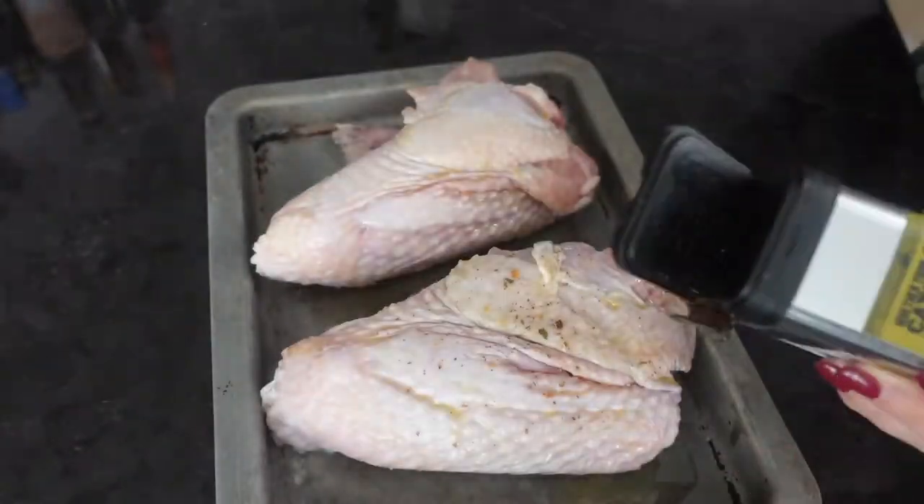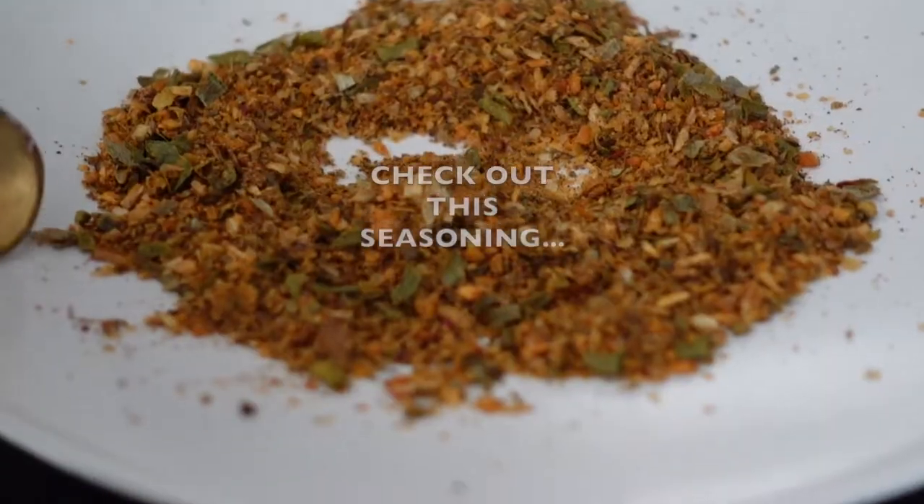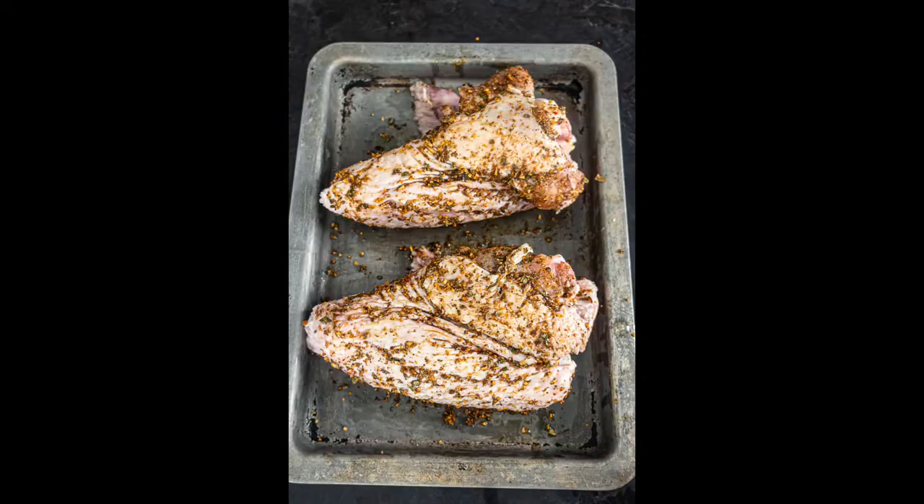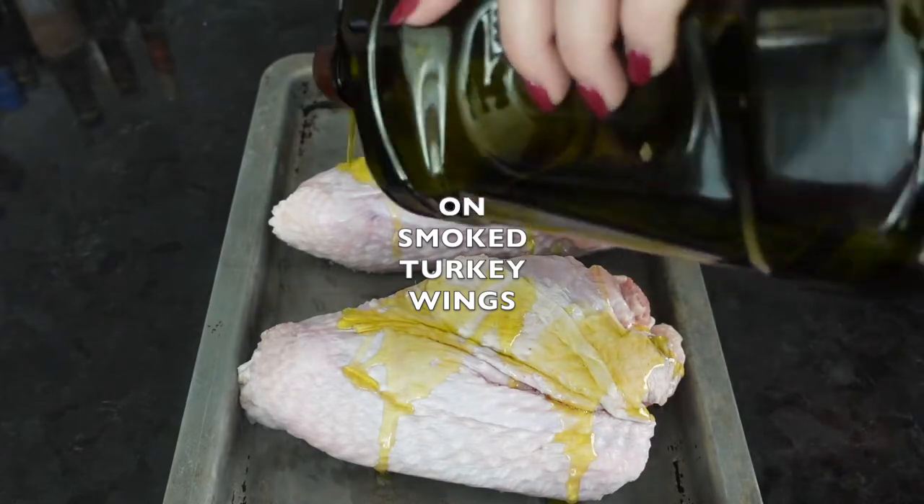If you're into grilled or smoked foods, you've probably heard of the Traeger signature spices. They have a few that I really recommend. This is one of them — it's called the Fin and Feather seasoning.